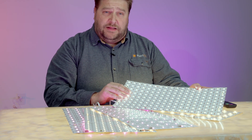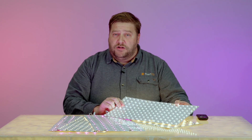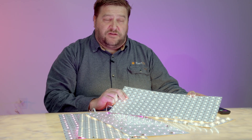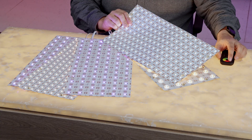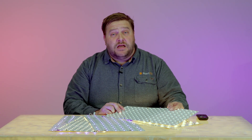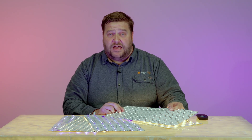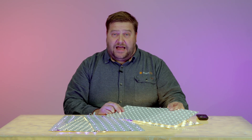Our color tuning light sheets allow you to have two channels on the light sheet, and you can control the brightness between 3000 and 6000K with the simple turn of a dial. The application for this product is when you don't know whether you want 3000 or 6000K — you can just choose it on the go.